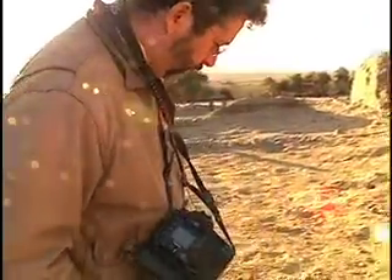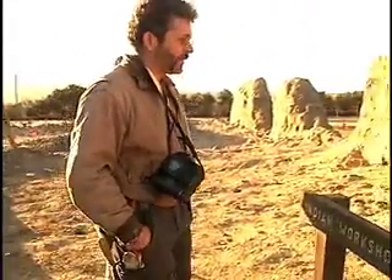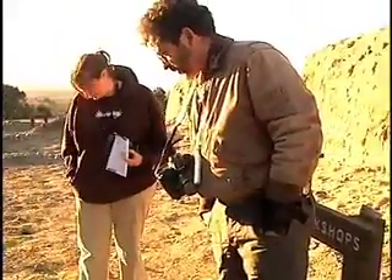This would be an interesting area to work because of the Native American workshops that are open in this section. But I guess the question is how much of it is still intact.